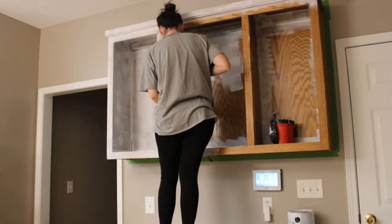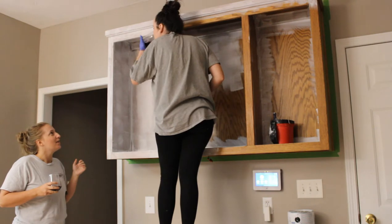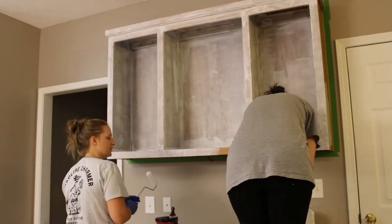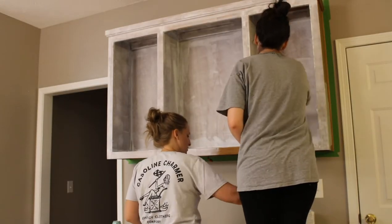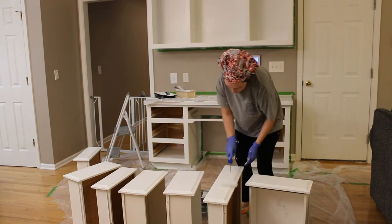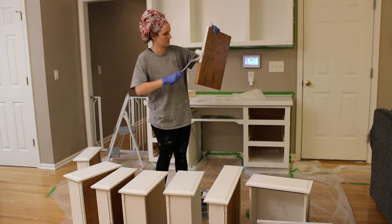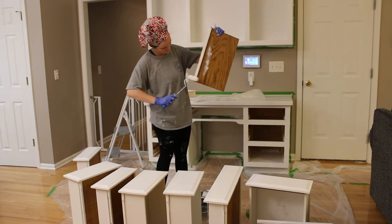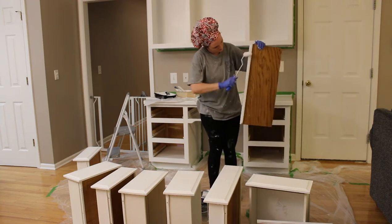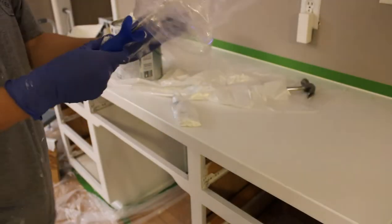I recruited my sister-in-law to help with this project. She came over and of course we had to open a bottle of wine to get motivated, and it did work — we were very productive. I didn't film the painting too much, just got a few shots of us painting. This is the next night, after we'd done a primer and two coats of paint. Here I am getting the drawers and shelving painted — I'm only painting the edges of the shelf, but I'll show you what I did with the rest of it in a few minutes.